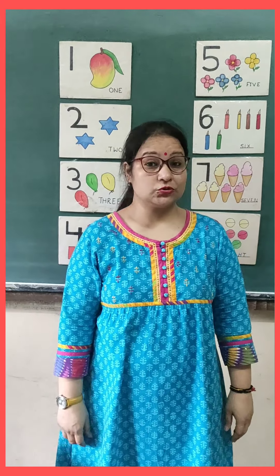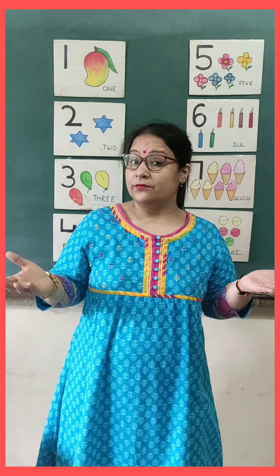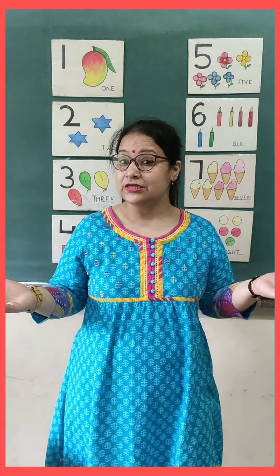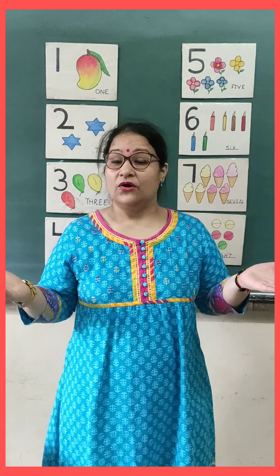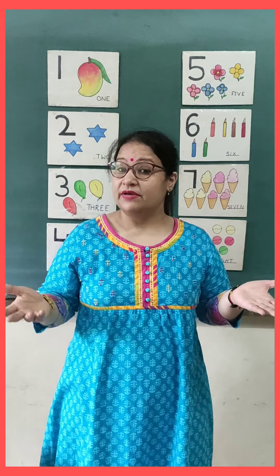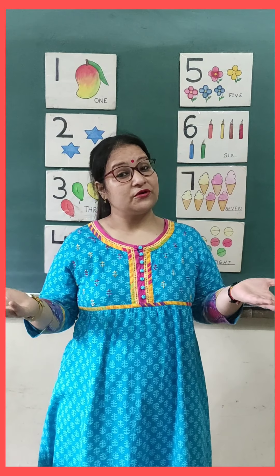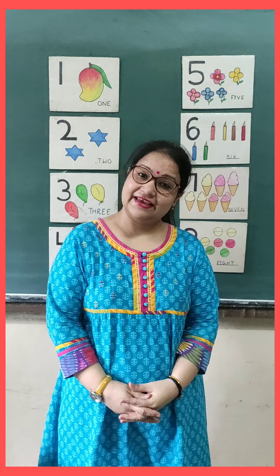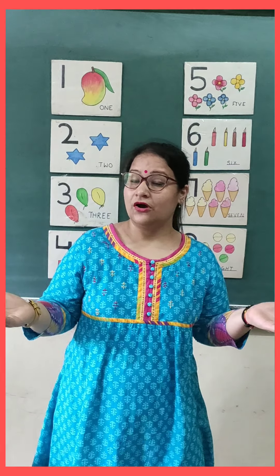And kids, you should use paper bag or jute bag. Okay, we have done this activity also. Do not use plastic bag. Say no to plastic bag. And use paper bag or jute bag. Or you can make cloth bags from your old clothes. So say no to plastic bag.